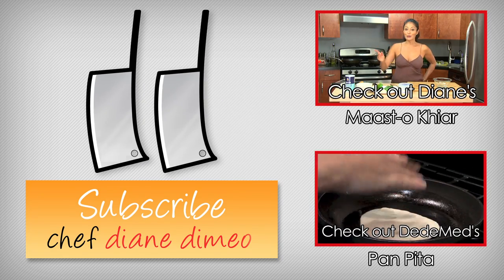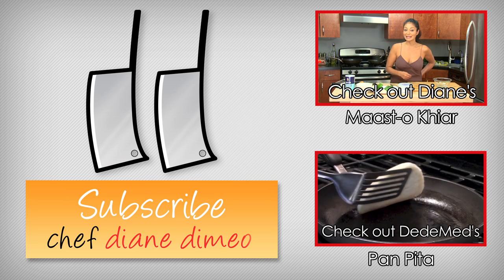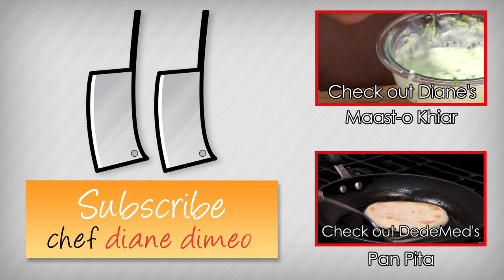Hello, I'm Chef Diane DeMay and welcome to Bootleg Tips. Today we are making something super yummy — it's a masakaya, and that is a creamy yogurt sauce.